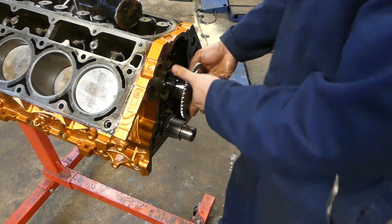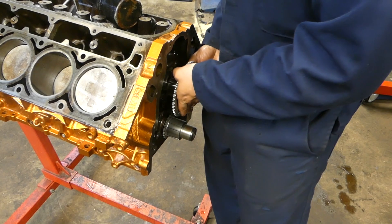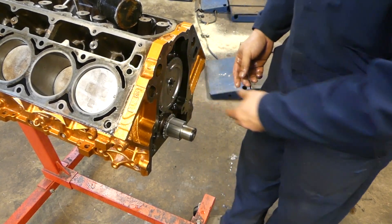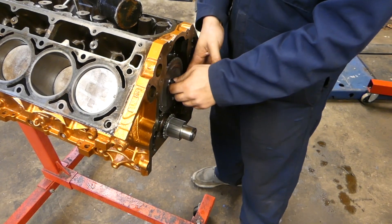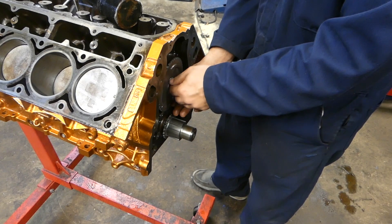I want it to go in as smooth as possible. Don't just jam it in there either. And there you go — the cam is installed.